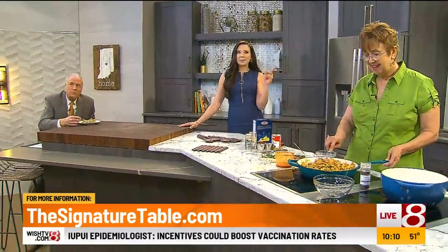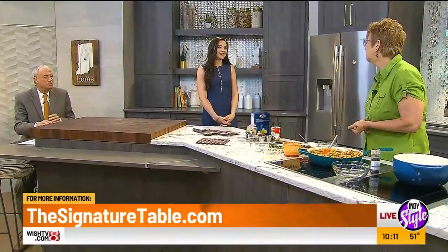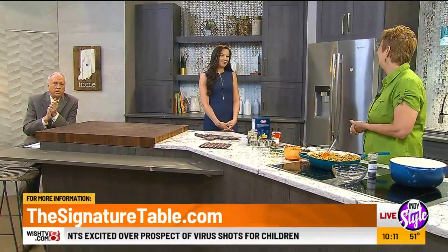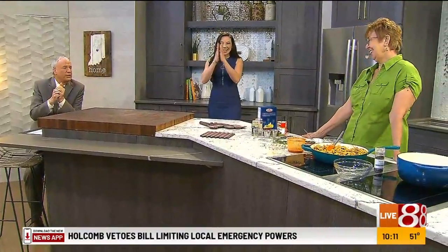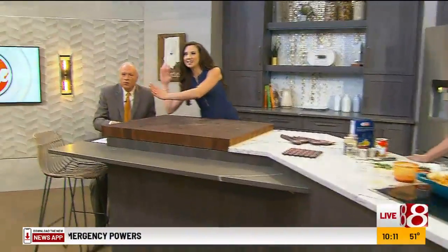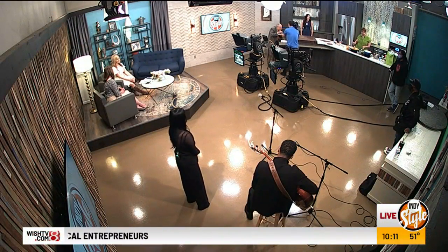Where can we find you and follow you on social media? You can find me at Eat Drink Indy on social media, on Facebook at The Signature Table — all sorts of places. She is doing everything — a woman of many talents, Randy. Busy, busy. Delicious. It really, really is. I would like to say that she's the home ec teacher I never had. She did such a good job teaching. It looks delicious. Thank you so much.